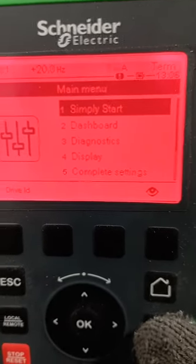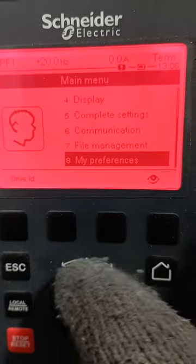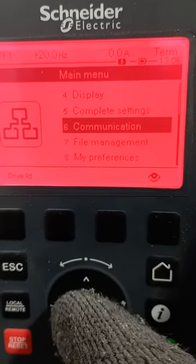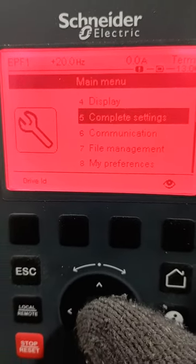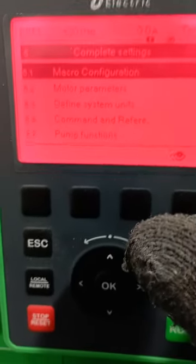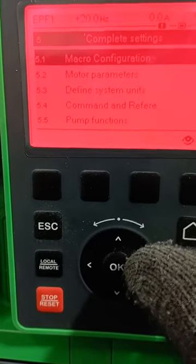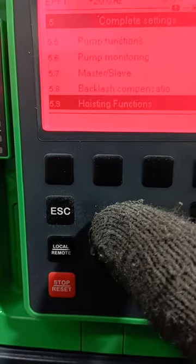We start by going to home. As you can see, we move down to Complete Settings. You click on Complete Settings and it will take you — navigate to where you need to be.